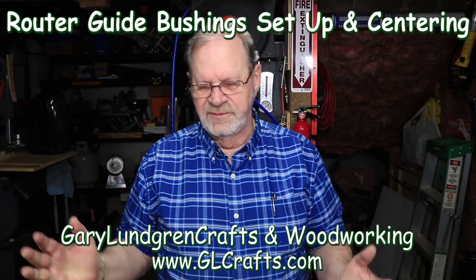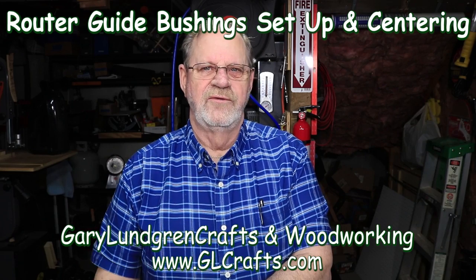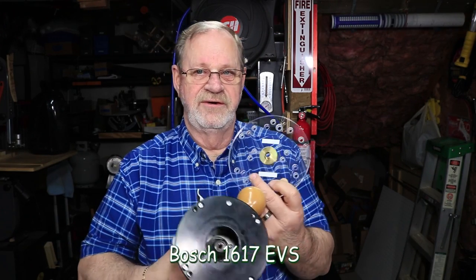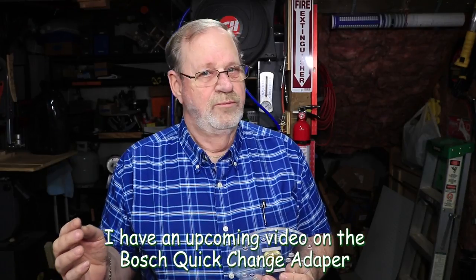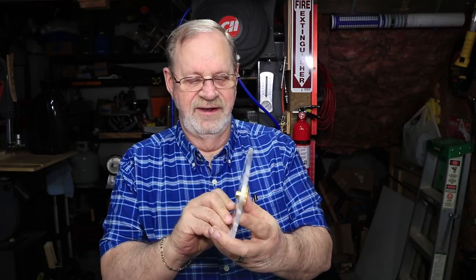Hi, I'm Gary and welcome to my shop. In this video I'm going to show you how I set up my routers for guide bushing templates. My main router is a Bosch 1617 ESV, and the standard plate with this doesn't accept the Porter Cable bushing guides, so we have to add in a universal template adapter.